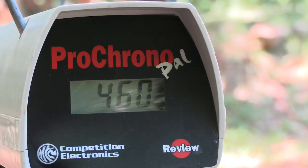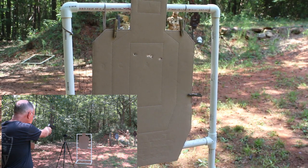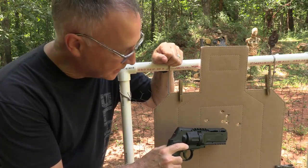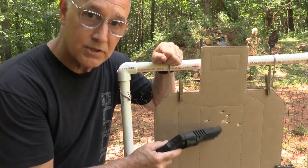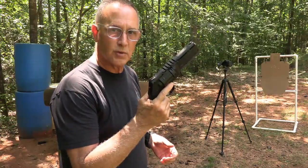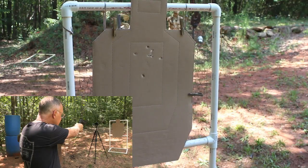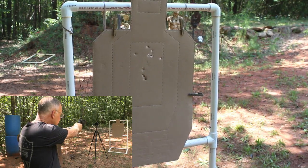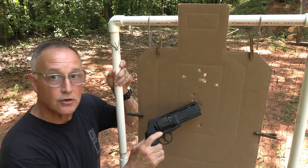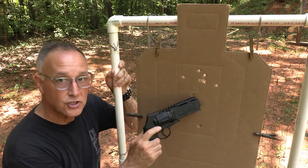We have an average of 460 feet per second with the polymer balls. I was aiming right about here — just a couple of inches high at about five yards, 15 feet. For self-defense purposes, it's not a terrible group, especially with these sights. At the same distance, we tried the Devastators just to see if there's any change in accuracy. We got a really decent group, but I think we were losing CO2 — these take a little bit more power. Five shots right here were pretty decent.